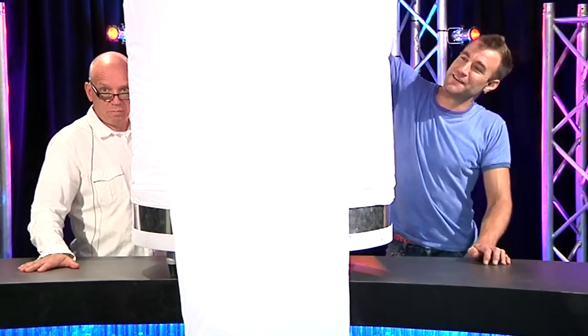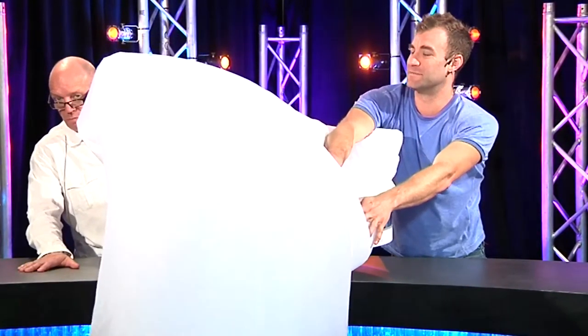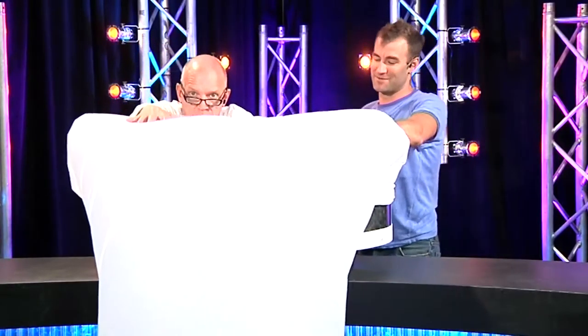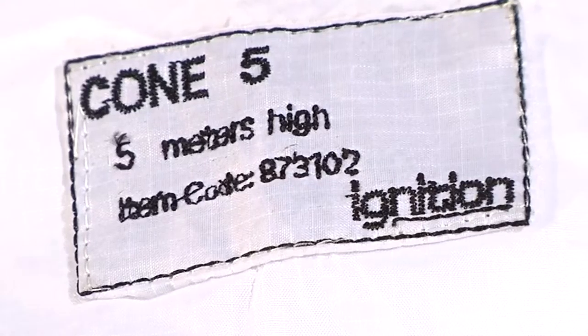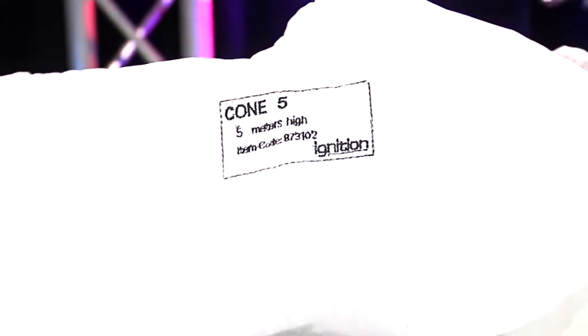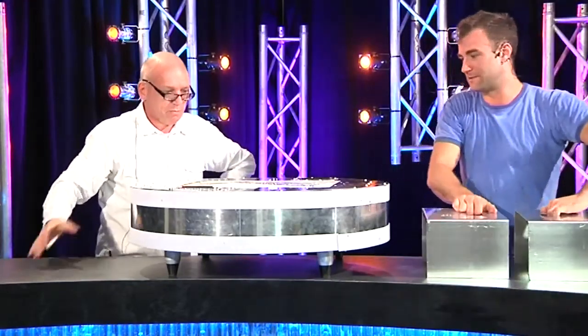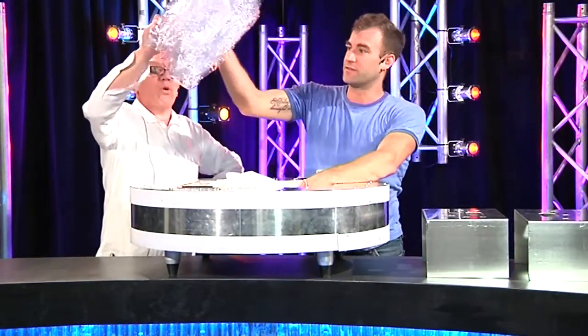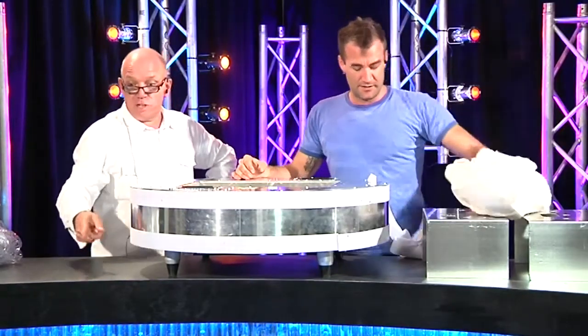We had just a LED par inside and it's actually a really good effect visually. This is a 5-meter cone. Within the base, a couple of big plates inside, we've got the clear dome and we've got the 8-meter high cone as well.